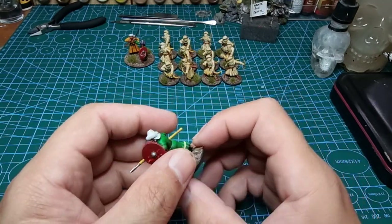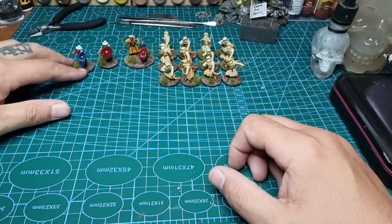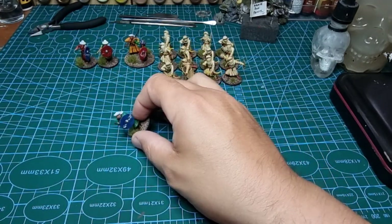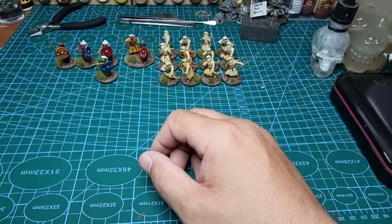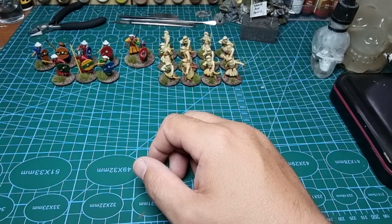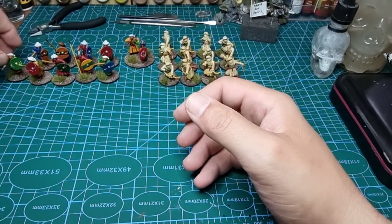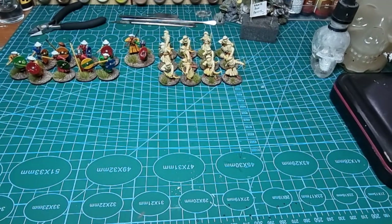So these are the spearmen from the speed paints video. We're looking at eight warriors here — one, two, three, four, five, six, seven, eight. I had some odd ones too — sorry about those if you get freaked out by odd numbers — but we're talking about eight warriors there, so that's two points of warriors.